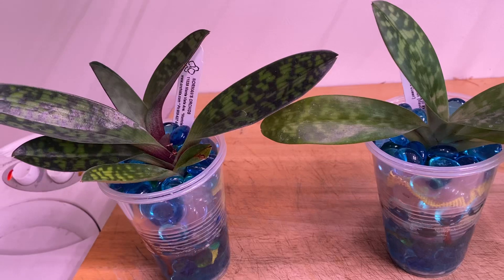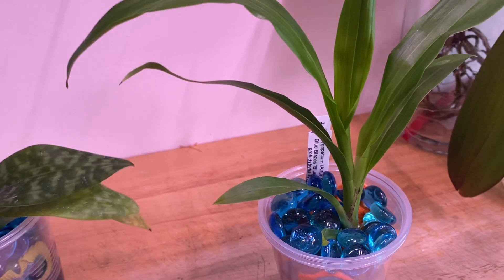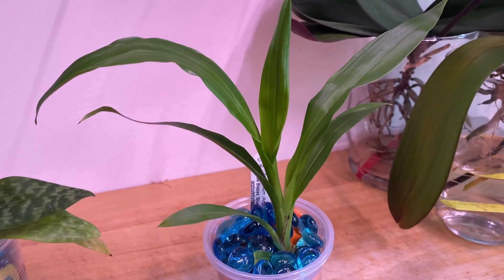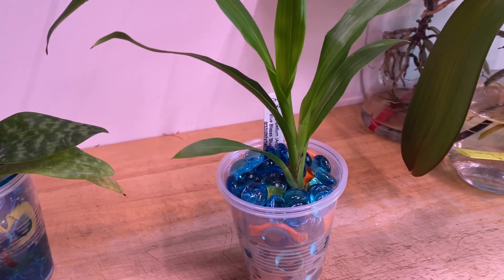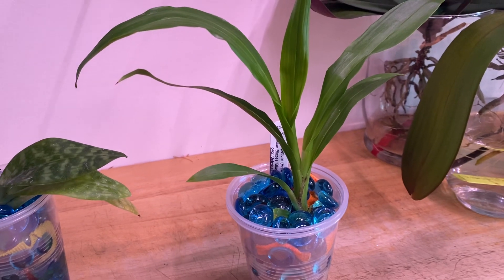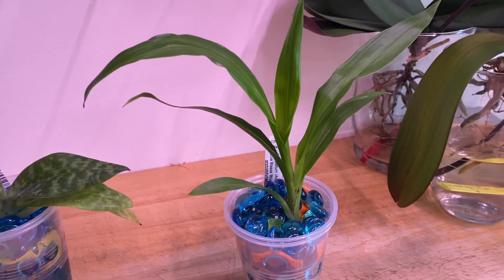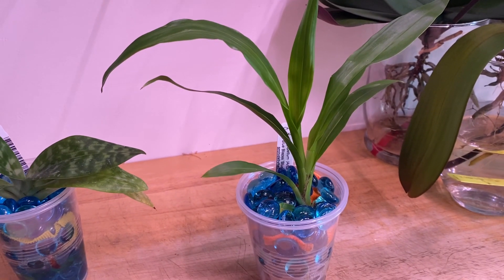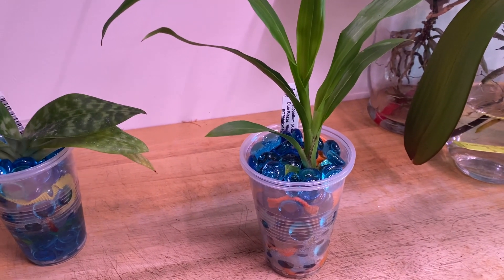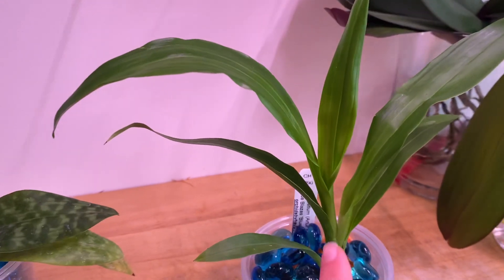The zygopetalum — I was anticipating it to just keel over and die. I hesitated for a while to put it into my semi-hydro because I was under the impression that even growing it in traditional methods like bark, moss, or coconut husk is difficult — not impossible if you know what you're doing, but difficult. Michael McCarthy gave me a little pep talk about what they need, and it gave me the confidence to try. I have to report it's doing great — it continues to grow new structures.